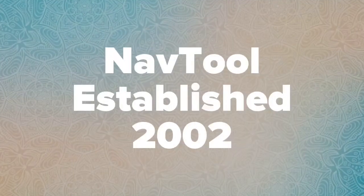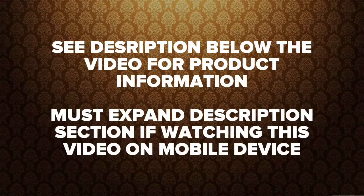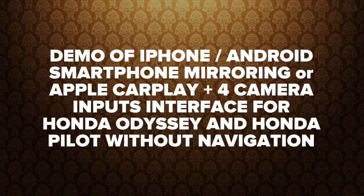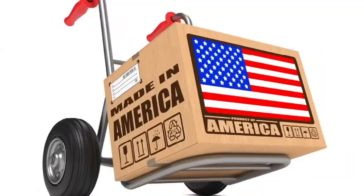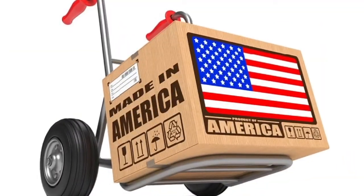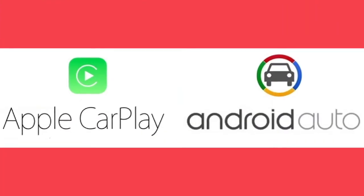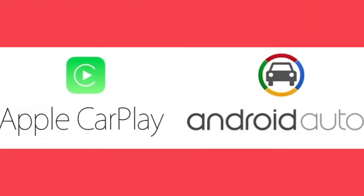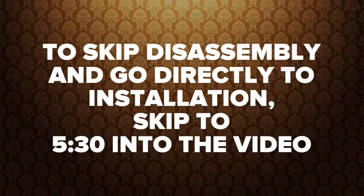Quality products since 2002. For more product information please see the description below the video. This is a demo for mirroring of iPhone and Android and for camera inputs. All products are 100% made in the USA. Apple CarPlay also available — see other video. To skip vehicle disassembly instructions go forward to five minutes and thirty seconds.